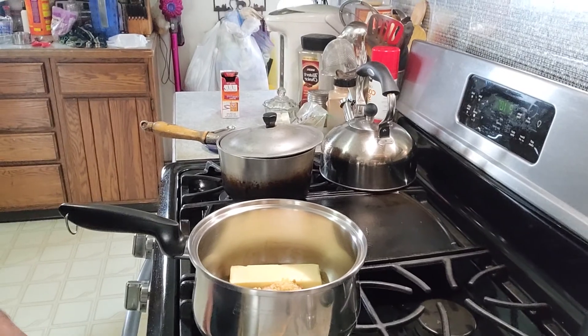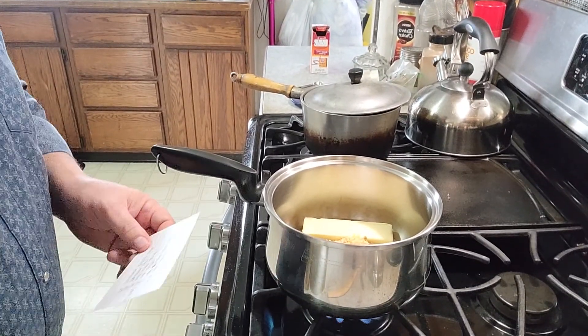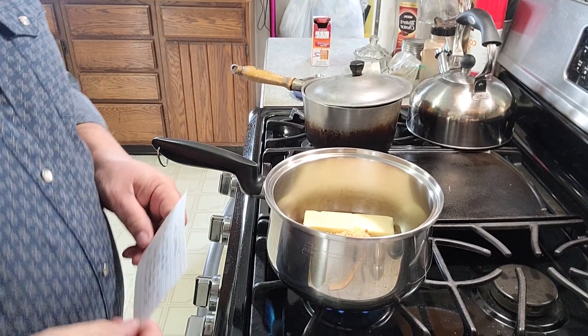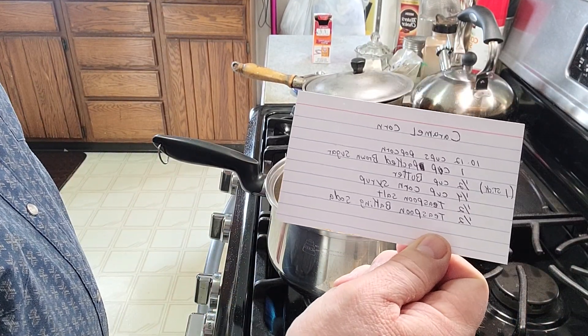I've got to turn this on. Get my butter melted. So while that's melting, here's the recipe.